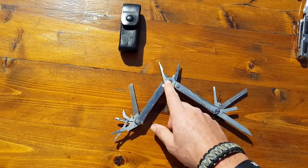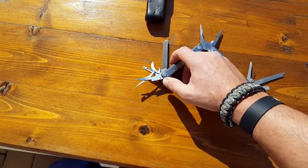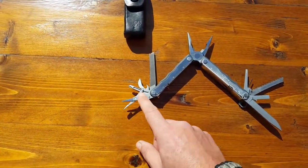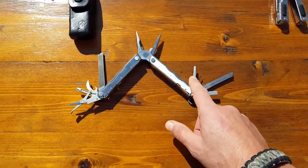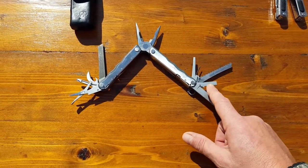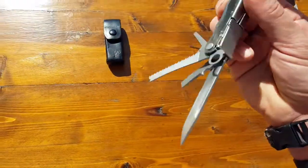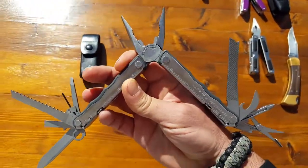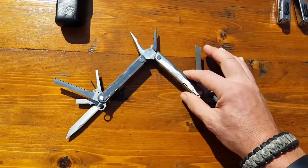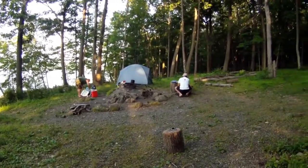It has needle nose pliers, regular pliers, wire cutter, a file, can opener, bottle opener, Phillips head tip, scissors, screwdriver, a thinner one, eyeglass screwdriver, saw, another flathead screwdriver that's bigger, a nice straight edge blade, a ruler, and all sorts of other good stuff that you can use when you're in the field. You can always find something in there to get the job done.